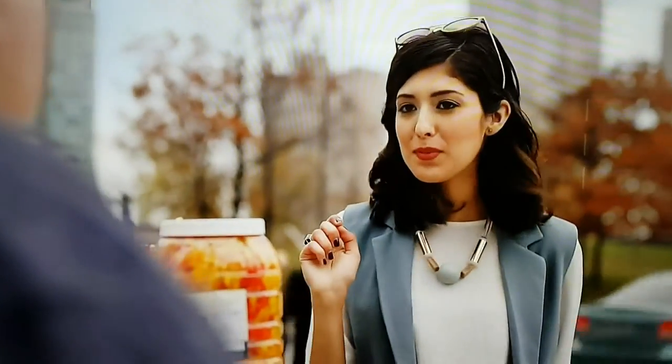Hi, I'll take an extra hot triple skinny soy dog, double bunge, two and a quarter pumps of sugar free ketchup, a drizzle of non-fat relish and light mayo whip, hot peppers but hold the hot, add a scoop of onions and then substitute half of those for red onions and a quad shot of bacon bits.